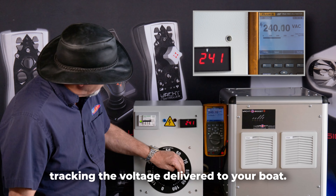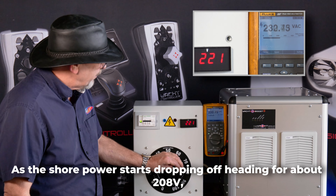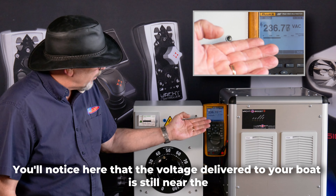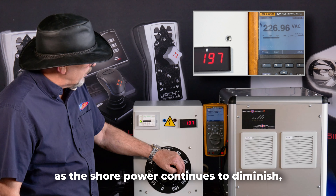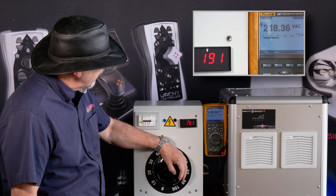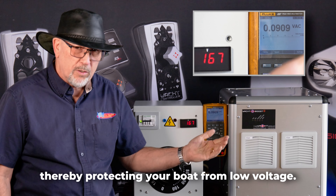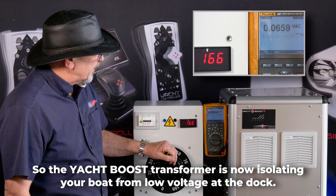While tracking the voltage delivered to your boat, as the shore power starts dropping off heading for about 208 — the other standard voltage you'll find at marinas — you'll notice that the voltage delivered to your boat is still near the 240 volt mark. As the shore power continues to diminish, the voltage delivered to your boat is still about 218 volts. As the voltage drops below about 180, this unit shuts down and stops delivering power to your boat, thereby protecting your boat from low voltage. The Yacht Boost Transformer is now isolating your boat from low voltage at the dock.